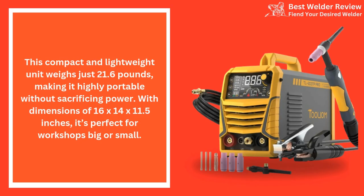This compact and lightweight unit weighs just 21.6 pounds, making it highly portable without sacrificing power. With dimensions of 16x14x11.5 inches, it's perfect for workshops big or small.